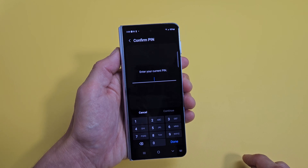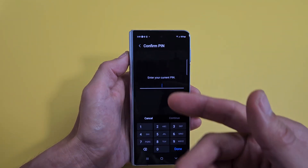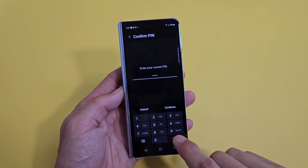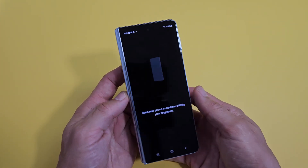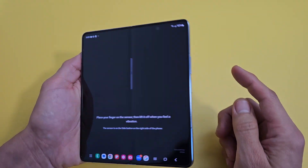Tap right there. Now if you didn't make a PIN, password, or pattern, it's going to ask you to make one. But I already have a PIN, so go ahead and put in your password, click Done, and then we're going to tap on Continue.